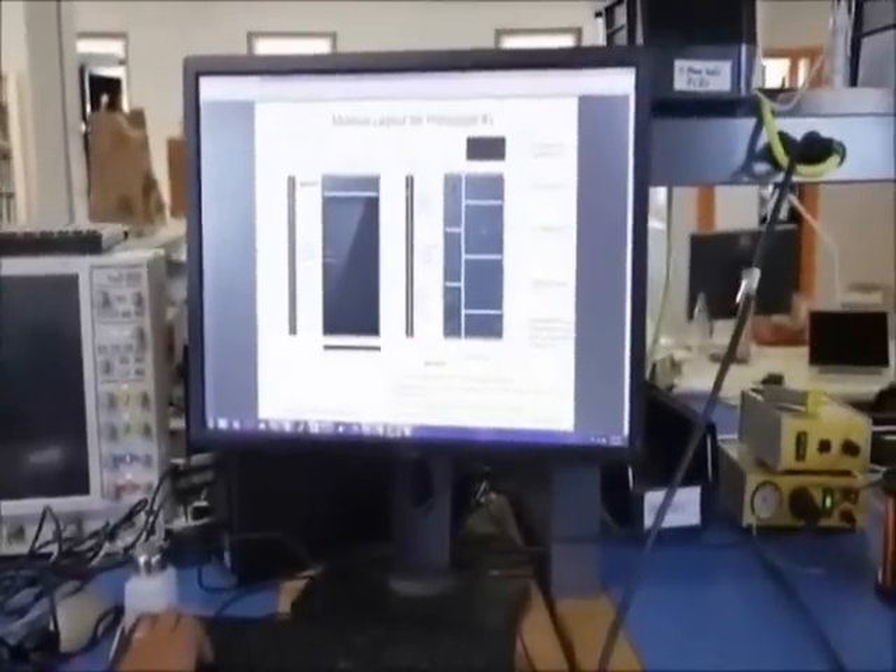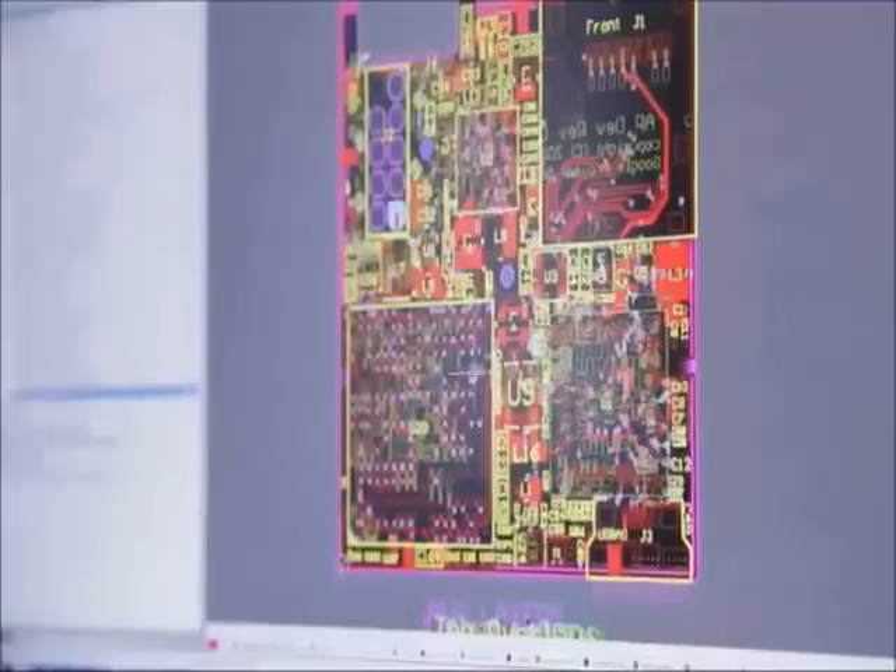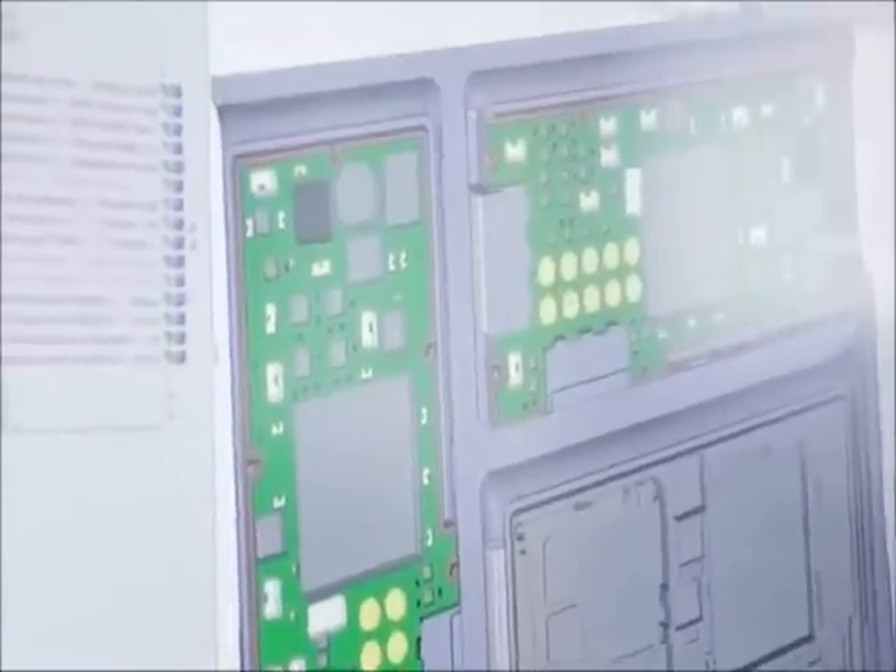What are going to be the functions of the different parts of the system? And then from there you go to selecting specific components. And then you go to drawing schematics where you have the blocks representing each one of the components. And once you have a layout, then you get the boards fabricated.